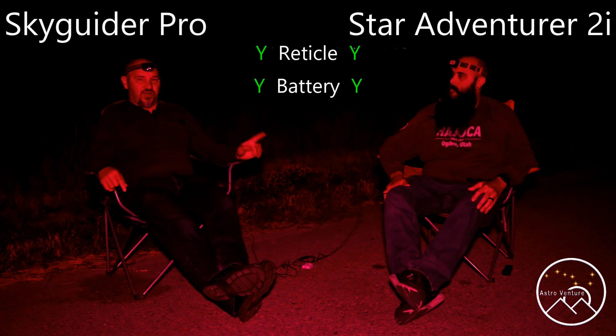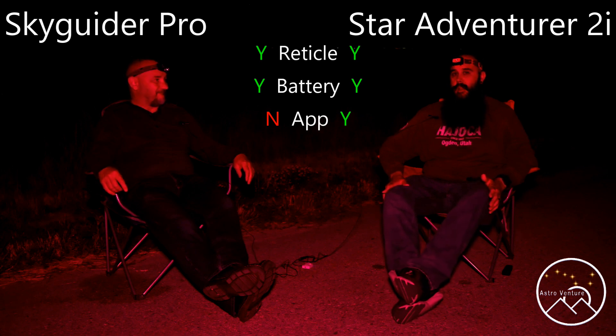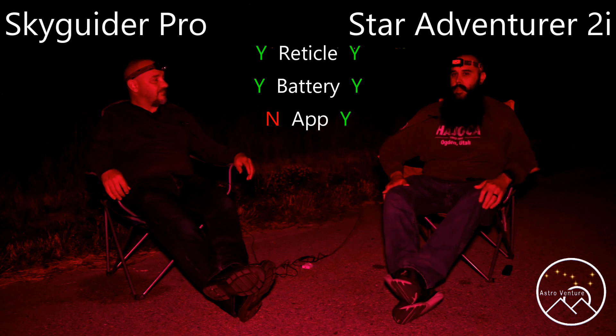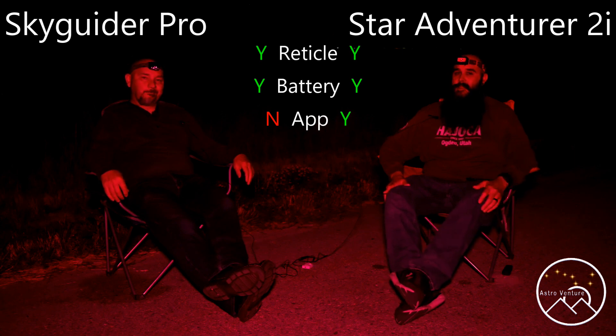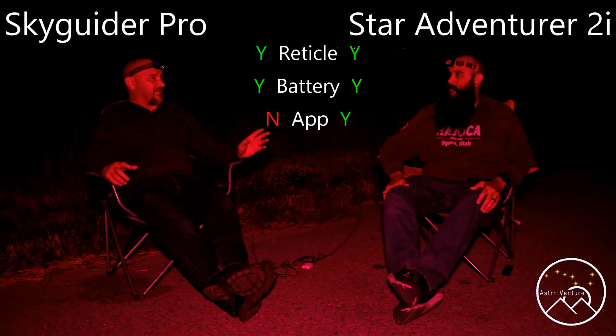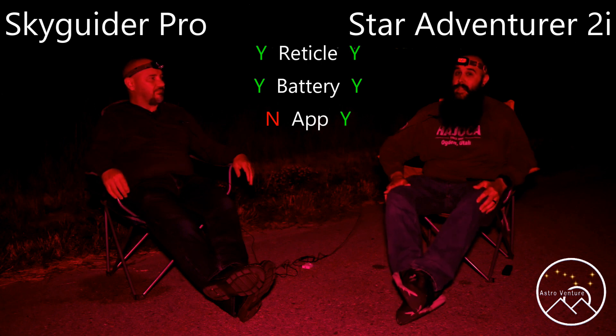One thing the Star Adventure has that I don't is the app. Tell me about that, Mike. I'm not too familiar with it — I tried using it once, it made my system crash and I had to do a full reset. But from what I understand, you can use it as an intervalometer: plug in a cable from your camera into the mount and set up your exposures that way. It sounds like there's some capability there, maybe some software bugs, but it's been a year or year and a half since I tried it, so things might be worked out.